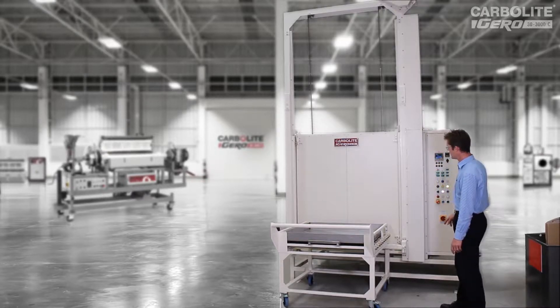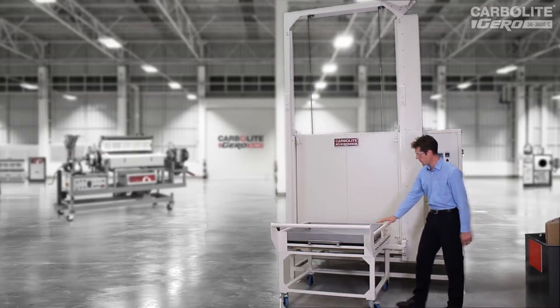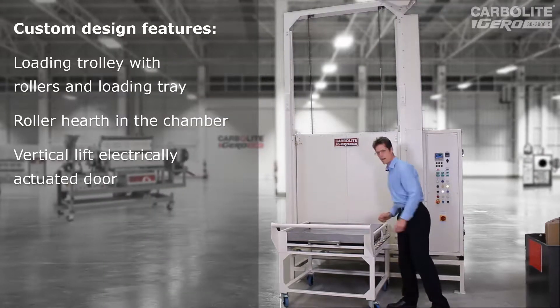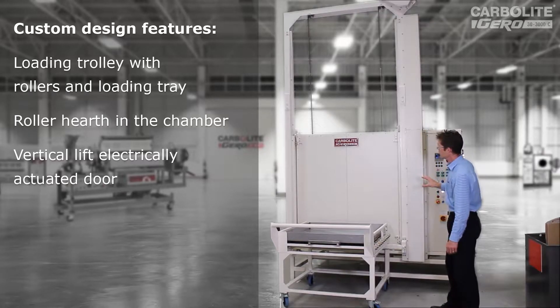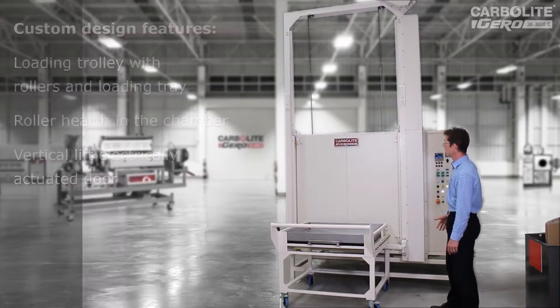The extra features you can see on this are: we have a trolley with some rollers and a tray for the customer to use to put their workpiece into the oven. It also has this large gantry on the top, which has an electrical door lifting mechanism, so the door can be opened and shut under electrical power.